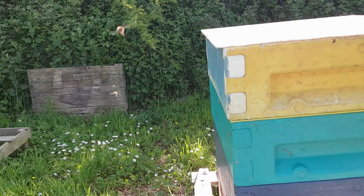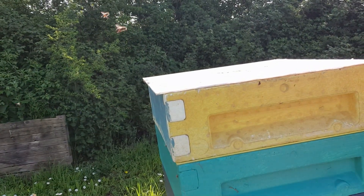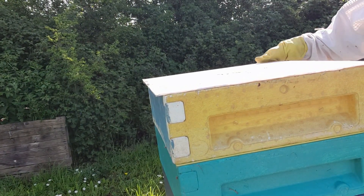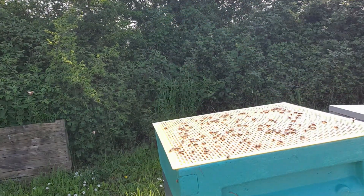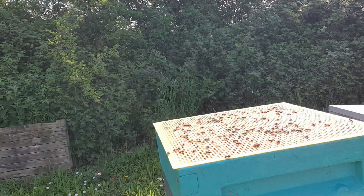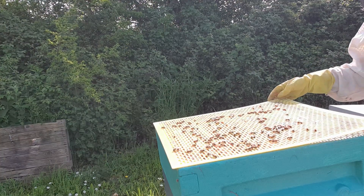I'm going to turn this around. You can see there's some of the seeper on it, so I'm going to take the seeper off and put the bolts in. There's a feather at the moment.